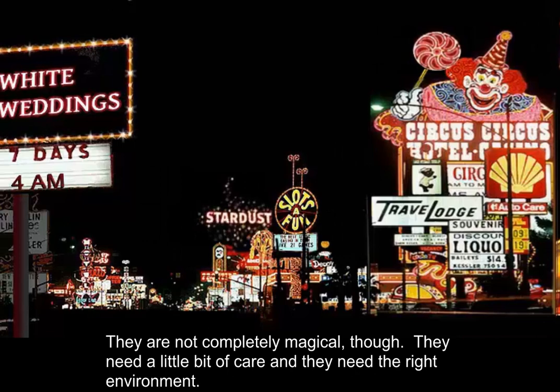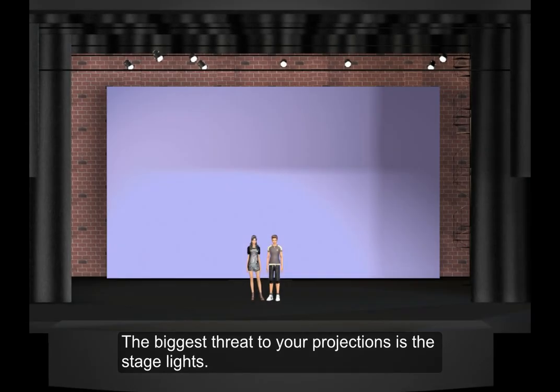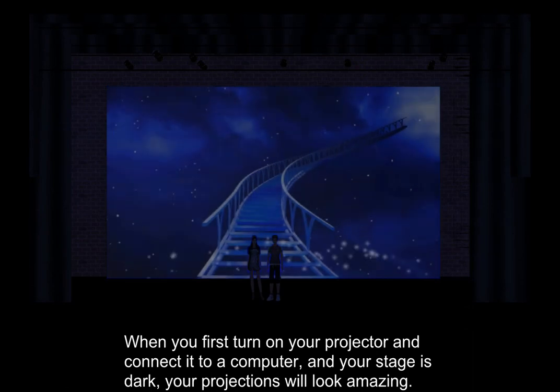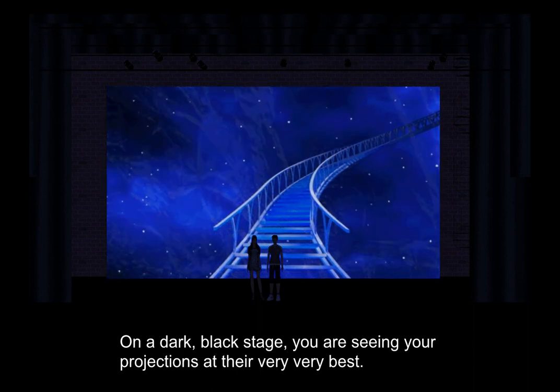They're not completely magical, though. They need a little bit of care and they need the right environment. The biggest threat to your projections is the stage lights. When you first turn on your projector and connect it to a computer and your stage is dark, your projections will look amazing. On a dark black stage, you are seeing your projections at their very, very best.